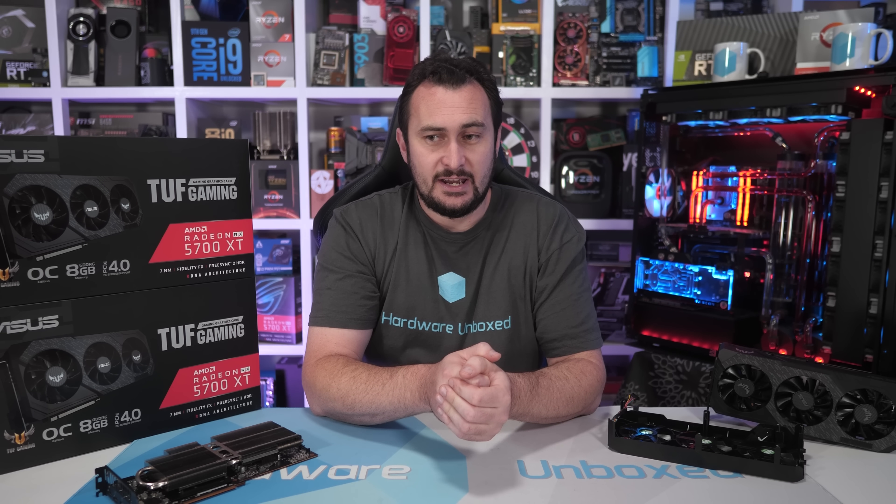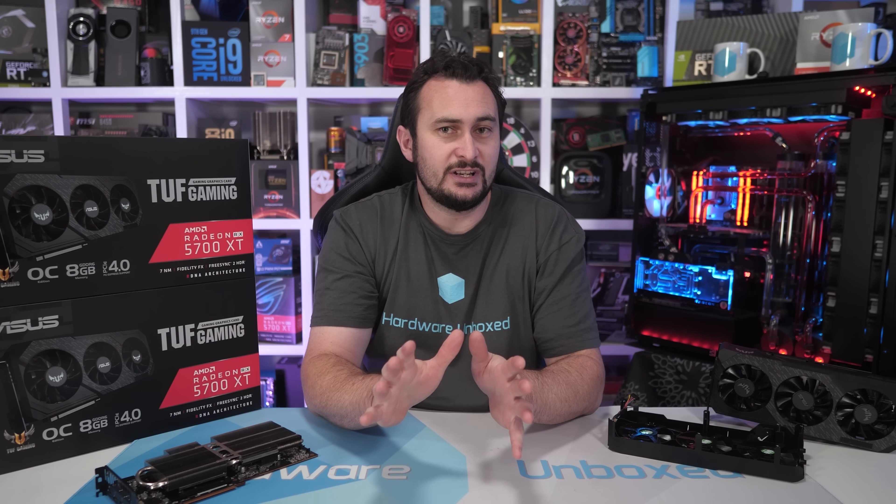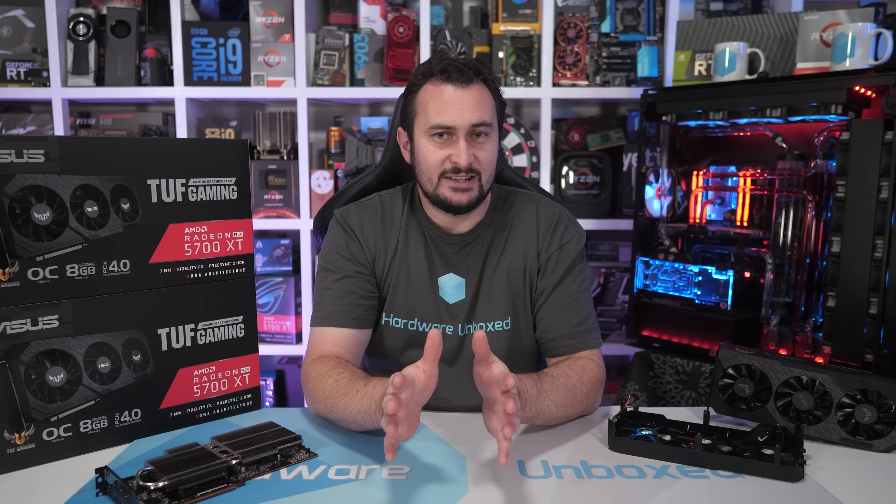I'm making this video where I attempt to fix the TUF 5700 XT for two reasons. First and foremost, I'm going to try and help those of you who were unfortunate enough to buy this model and for whatever reason can't exchange it for something better. Secondly, I'm just trying to answer the question we've been asked countless times since the original review: can you fix the memory so it runs at safe temperatures? I'm not recommending you buy one of these cards at the discount, but a lot of people are genuinely asking what can be done to fix it.